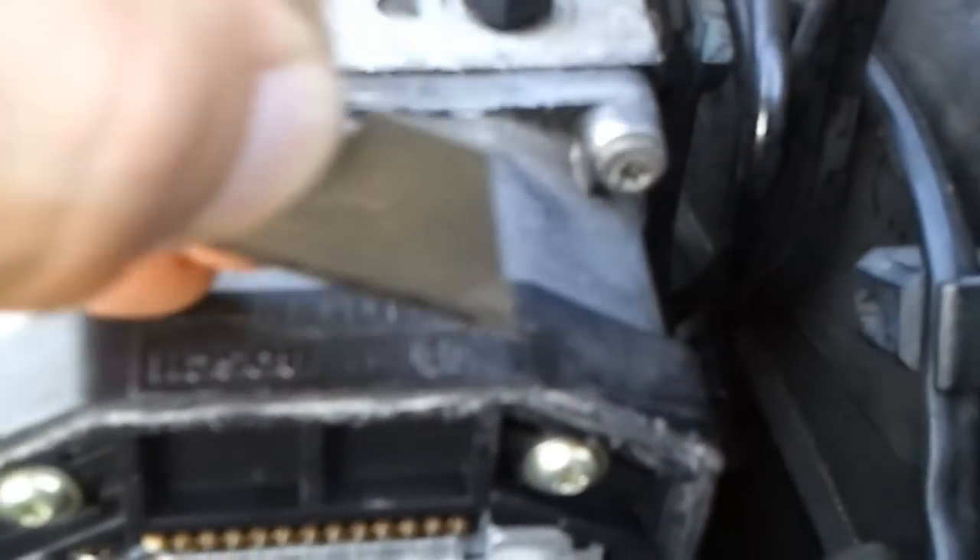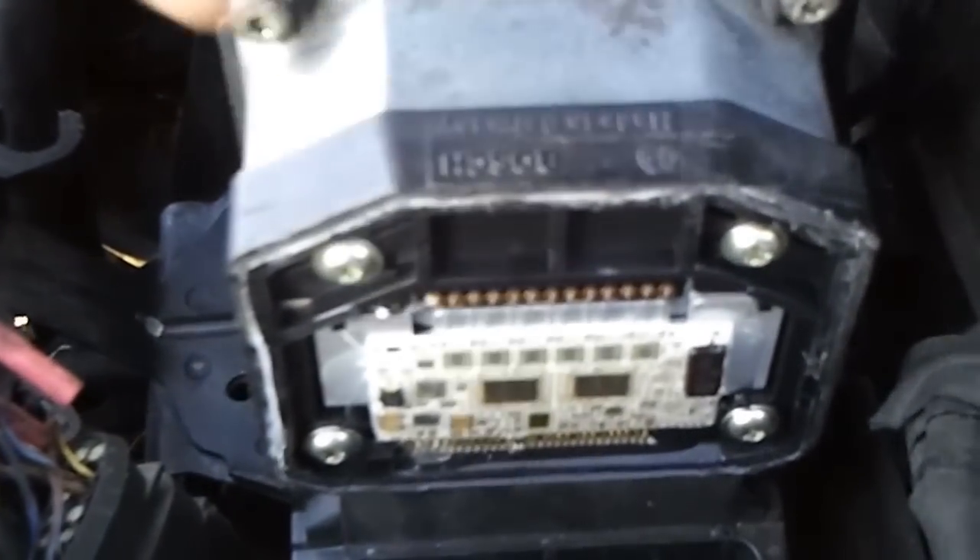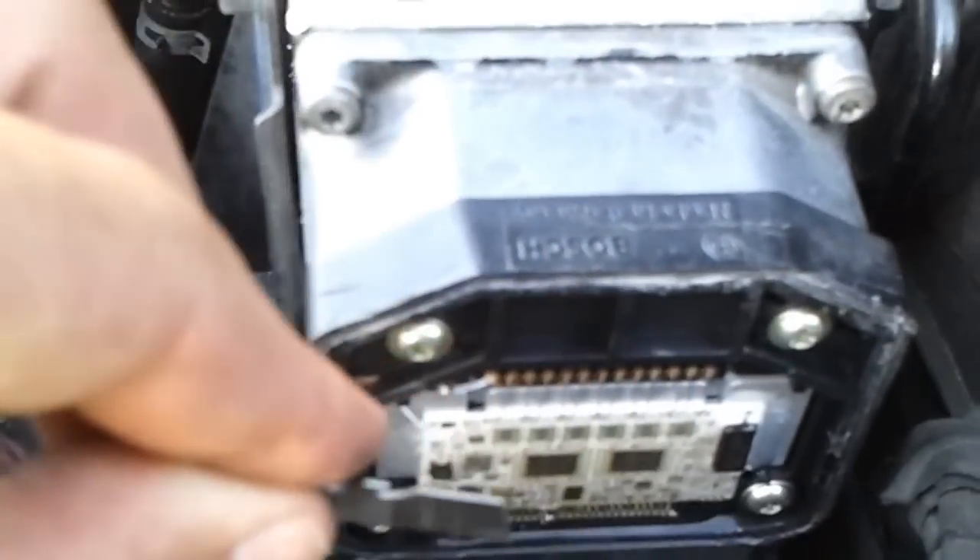Two wires need to be soldered together onto that gold plate coming off the white board — they come loose for some reason. To take the board off, you score a mark all the way down this side and all the way down that side, then pry it up and it breaks off the tab on the bottom.